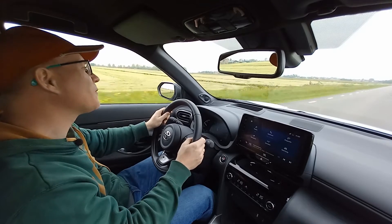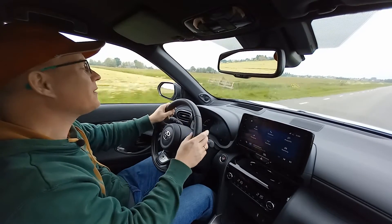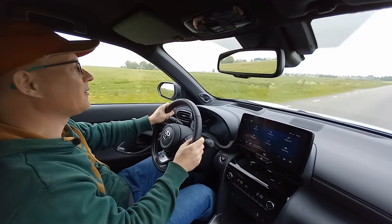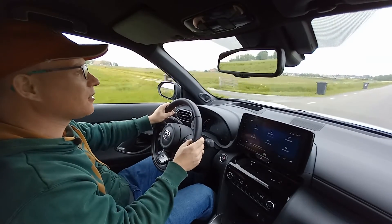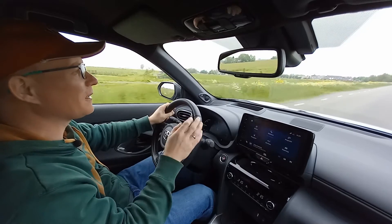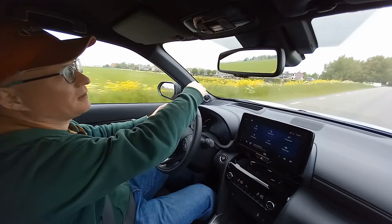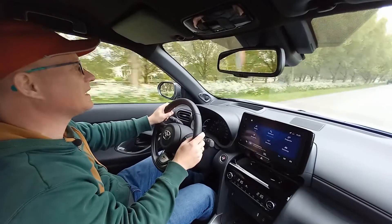That almost 28,000 euros for a base model without any stereo and navigation sounds a bit steep. But what Toyota does is they add their safety system called Safety Sense, or rebranded T-Mate nowadays, as standard on all cars. That includes adaptive cruise control, automatic high beams, lane assist, the whole shebang. Also when you back up from a parking spot or pull up into an intersection and the safety suite sees oncoming traffic you could collide into, the car just stops. It also helps you avoid oncoming traffic that's swerving into your lane.